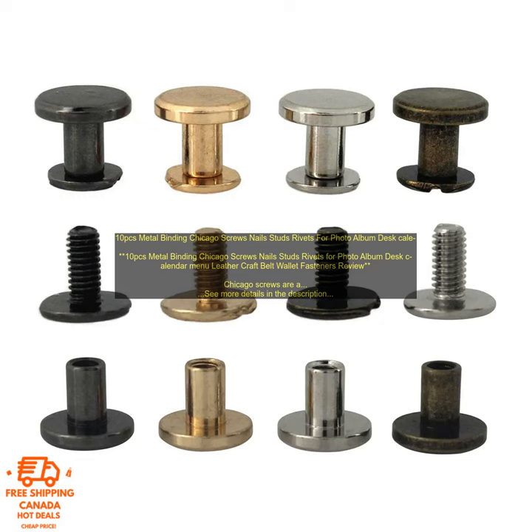Overall, the 10 PCs Metal Binding Chicago Screws Nails Studs Rivets for Photo Album Desk Calendar Menu Leather Craft Belt Wallet Fasteners are a great option for anyone who needs a versatile and reliable fastener. They are made from high-quality materials and construction, and they are sure to provide years of reliable service.